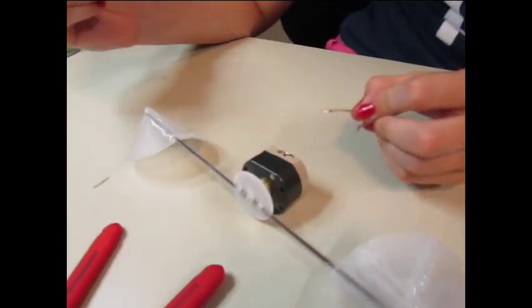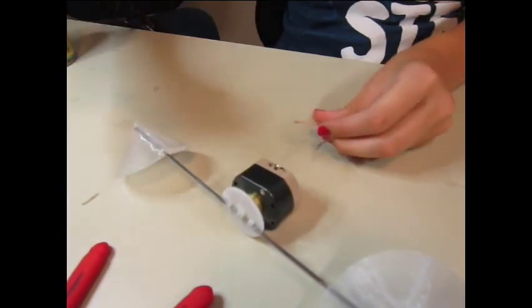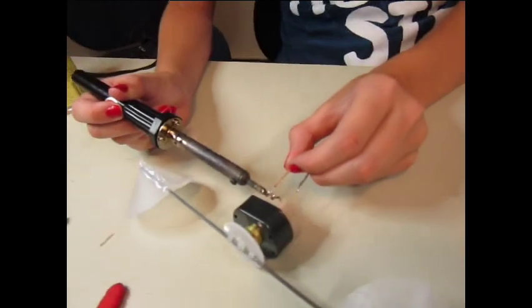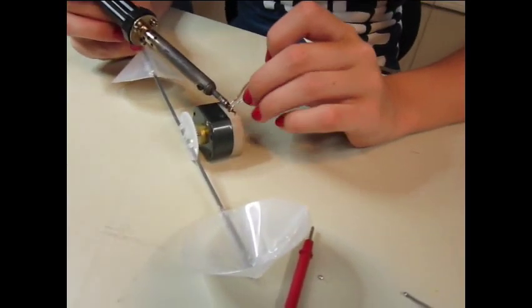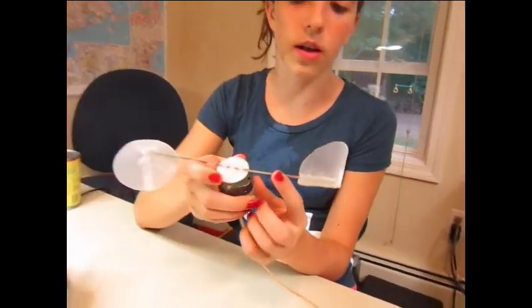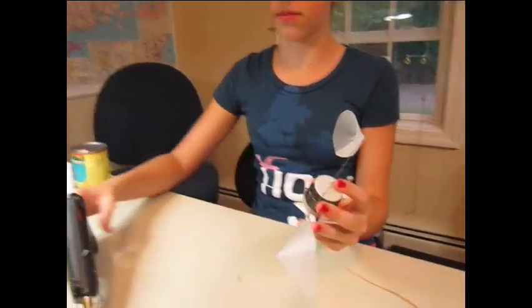This is not the best soldering iron, so just don't worry about that. I forgot to fill the little holes in here, so I'm going to do that with the hot glue gun.